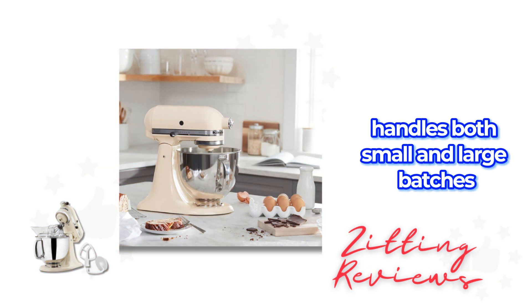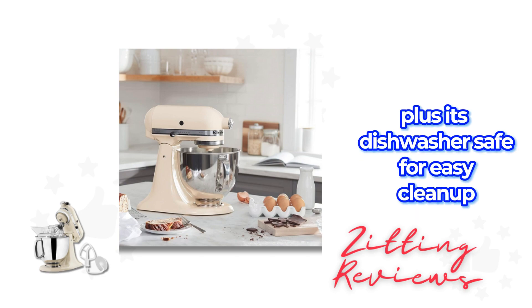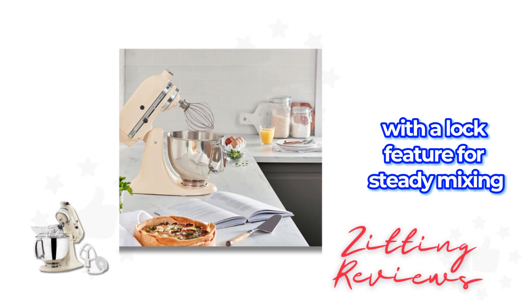The 5-Quart Stainless Steel Bowl handles both small and large batches, perfect for mixing up to 9 dozen cookies. Plus, it's dishwasher safe for easy cleanup. The Tilt Head design offers easy access to the bowl, with a lock feature for steady mixing.